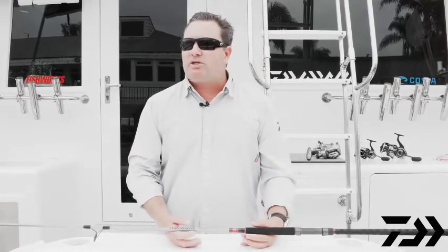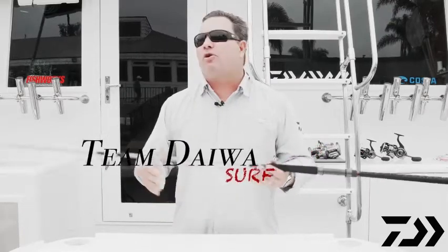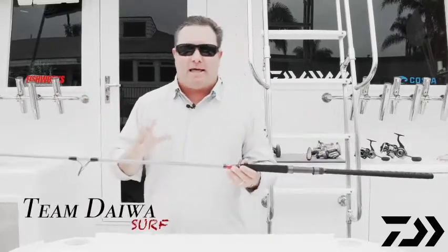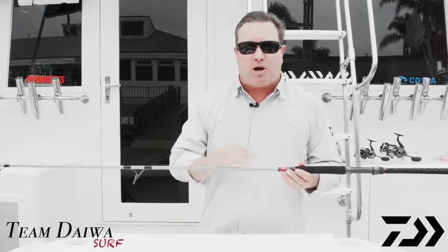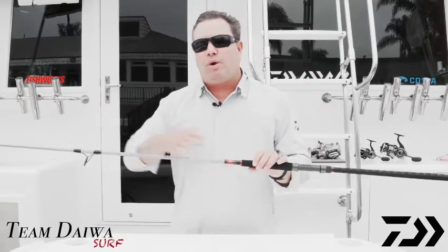We're actually going to show you here the new Team Diowa TD Surf Rod. Now granted, surf fishing on a boat doesn't make a lot of sense, but that's okay — we're still showing you the products. This is the new Team Diowa Surf Rod; we do it from a seven foot all the way up to a 12-foot rod.